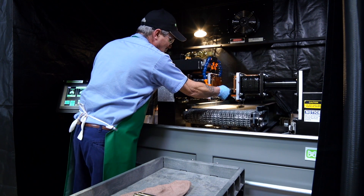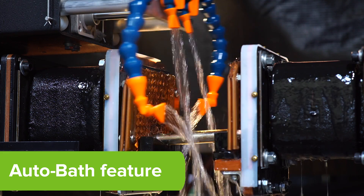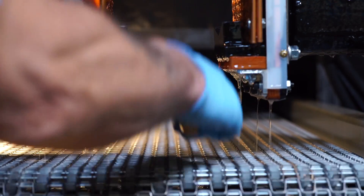Other features include AutoBath, which speeds up testing by automating the magnetizing process and automatically bathing the part.